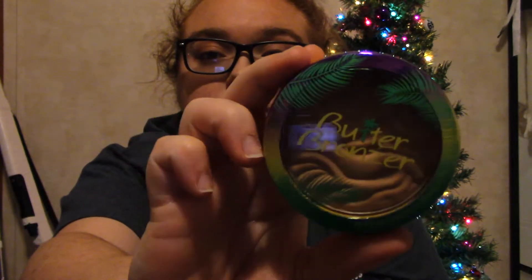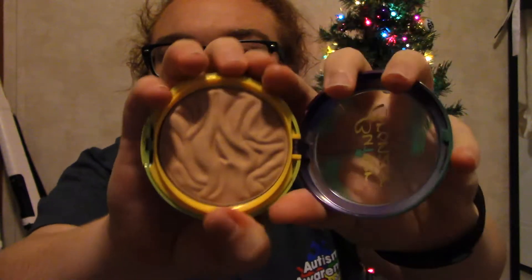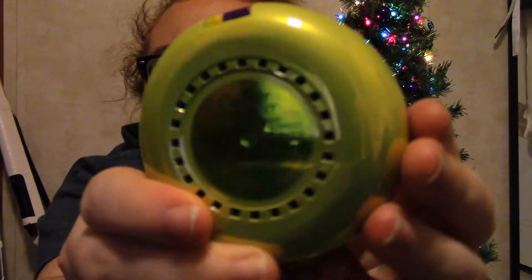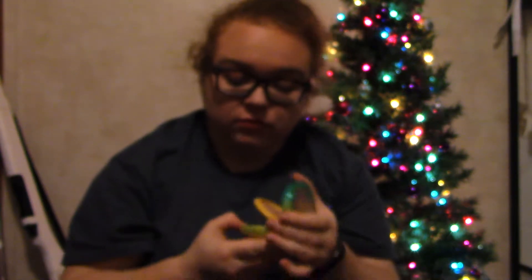So the first thing I got is the Physician's Formula Butter Bronzer, and this one's in the shade Light Bronzer. I decided I'd get light over just the regular bronzer because it would probably fit my skin tone better. It smells like coconuts — like a tropical vacation. It smells so good.